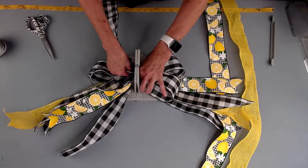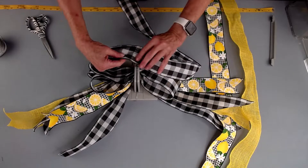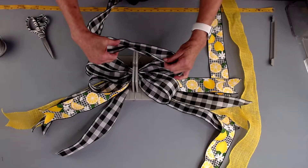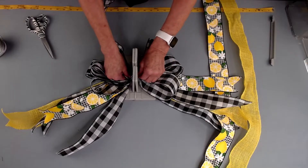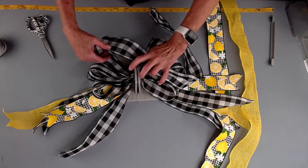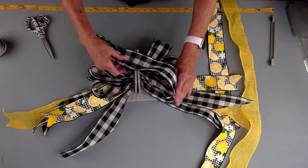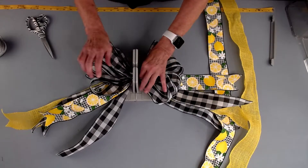This is going to make an absolutely gorgeous either door bow or wreath bow. I'm just going to fold it back, twist it. And again, just fold and twist. As I'm going, you can see I'm sort of shaping my bow. I'm going to fold it back over here, twist, and fold it back for our last loop and just scrunch that down into the middle of my Bowdabra.